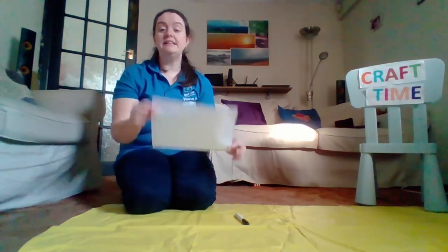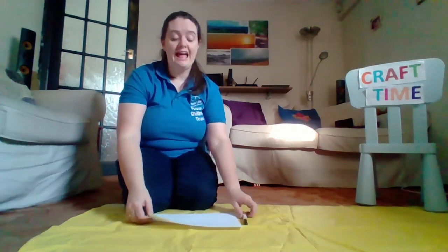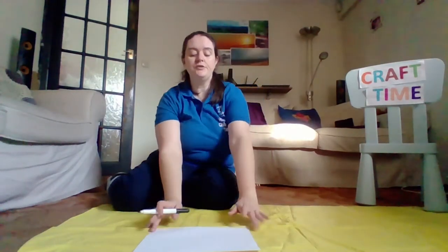Now, for your picture, you need a piece of paper and a pencil or a pen. Pencil works better because you can rub it out if you go wrong. But so that you can see it on camera, I'm going to use a pen. Now, the picture is going to be of one of the tables in the temple. So, to start with, we need to draw a table.